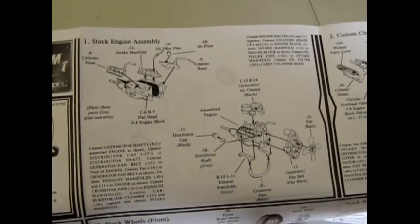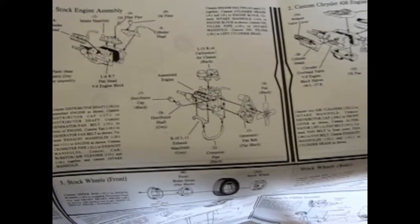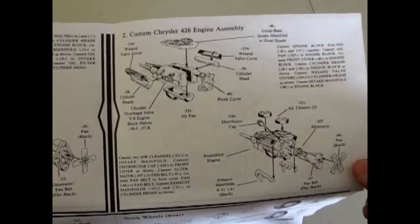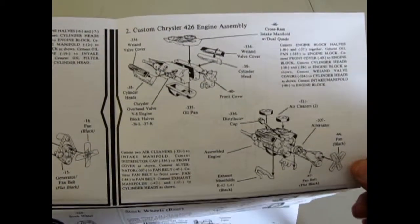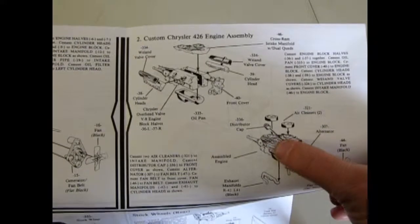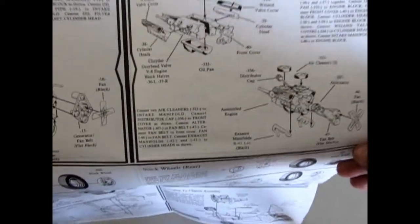So here we go — we've got the Mercury V8 with a big huge air cleaner, and then when you get into the custom engine it's the Chrysler 426. This is a rare engine because it's got the split carburetors on it, which puts it at about a 1962-era engine.